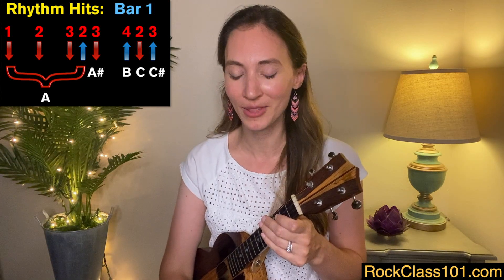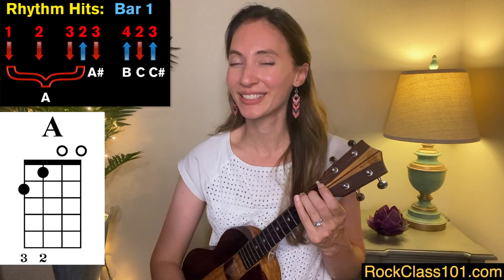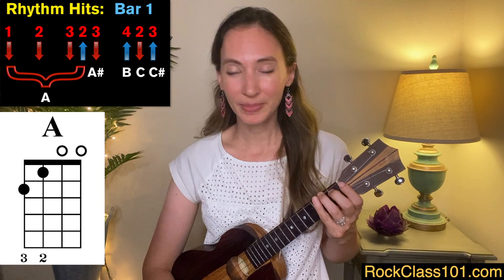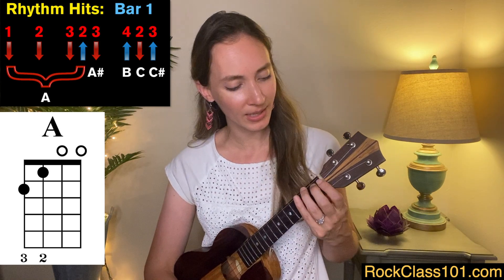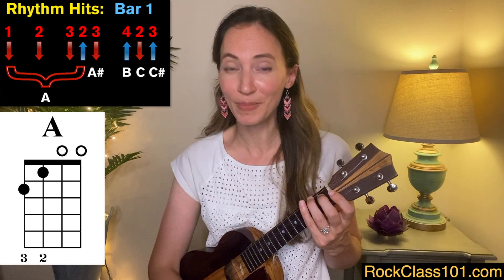The main thing you have to think about is just those two down strokes at the beginning — after that it's down, up, down, up, down, up. It's very easy to get into that rhythm. Next, let's add the chords. We start off with an A chord, and I am playing this chord with my two middle fingers. The reason being, I have my index finger on standby so that as soon as I start moving up the fretboard, it comes into play.